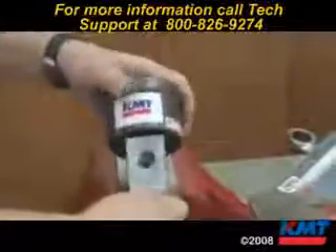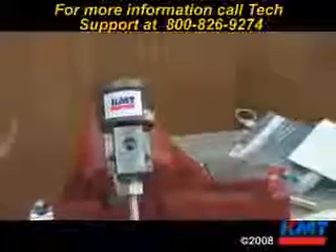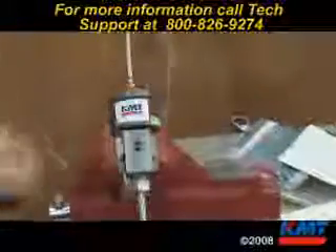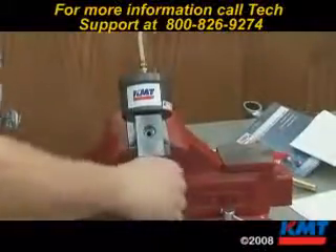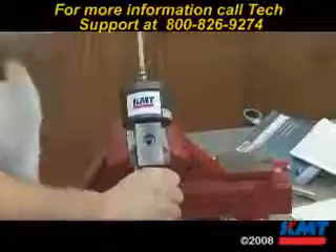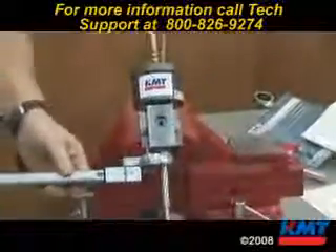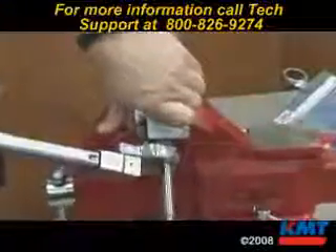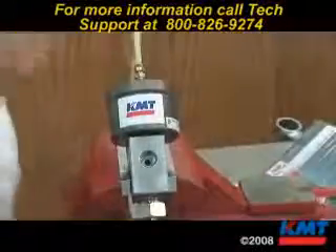Do it hand tight. Put it in the back of the vise and apply air pressure. Once you apply air pressure, you should be able to thread that in by hand farther. With air pressure applied, torque this to 50 foot-pounds. Then take your air pressure off.